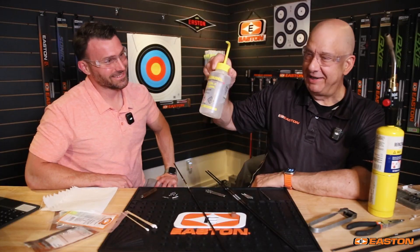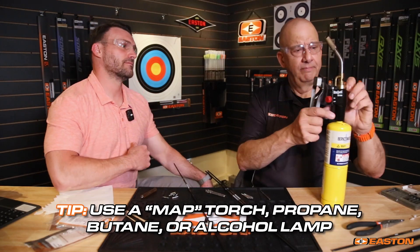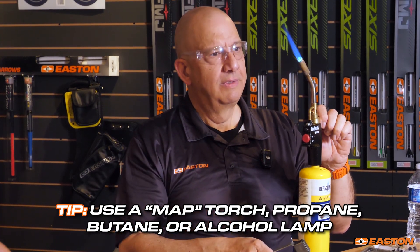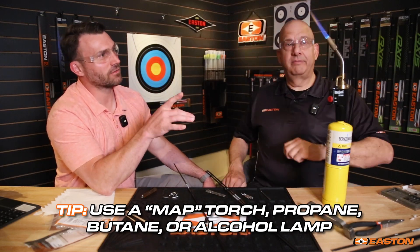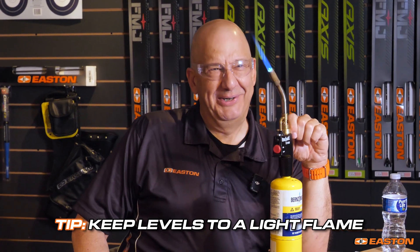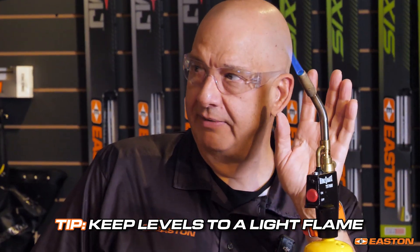Once the alcohol has dried from inside the arrow shaft — you can expedite that by blowing some air across it — we're ready for the next step. Get your safety glasses on and get ready to work with glue and flame. First, take your alcohol and move it away from where you'll have fire. This happens to be a MAP torch, but you can use propane or butane. We just need a little bit of flame. You can also use an alcohol lamp, but you don't want to use a candle or naphtha — anything that creates soot.